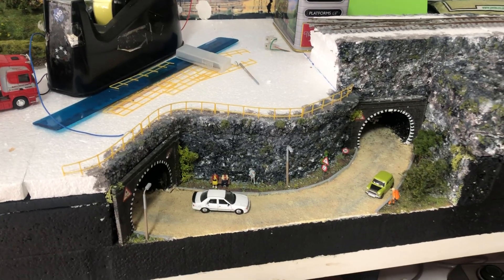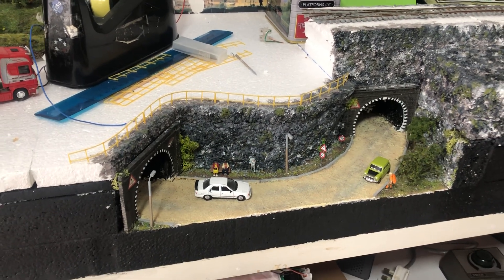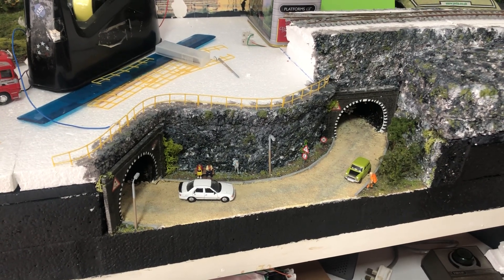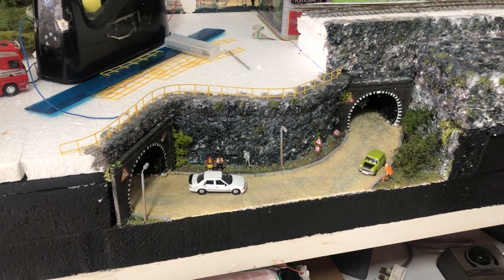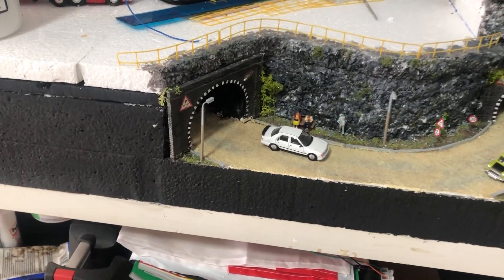Hi, welcome back to Diesel Dave's YouTube channel. This is my latest update on my layout — hope you like it and share it with others. Like I said, the last video was all about the new polystyrene we were actually modeling on and giving a bit of a coat of paint, but this is a little bit upgraded from what we've done.